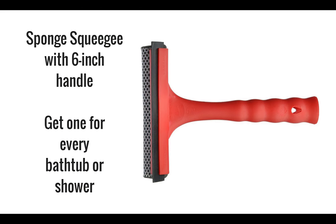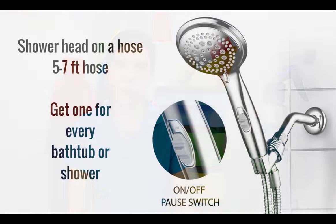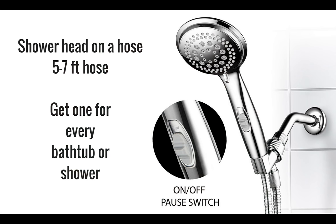The next thing you're going to need is a squeegee. On one side of the squeegee there's a sponge; on the other side there's a little rubber squeegee that lets you use it for glass and windows. The last thing you'll need is a shower head on a hose. This makes your job so much easier than having to fill up a cup and pour water on the sides of your shower doors to try to wash the soap scum off.